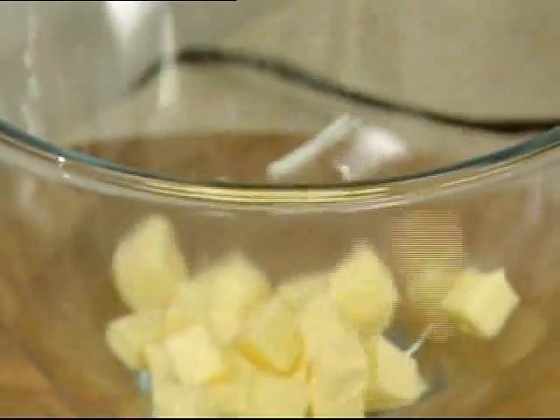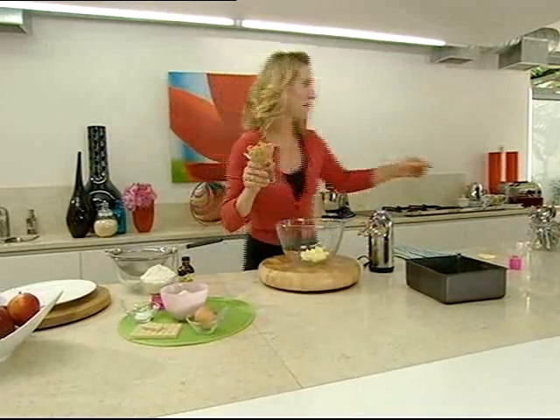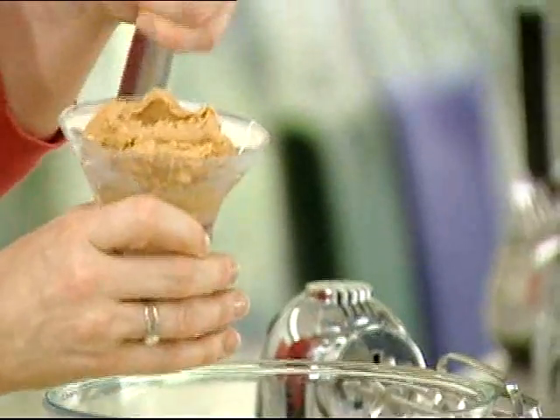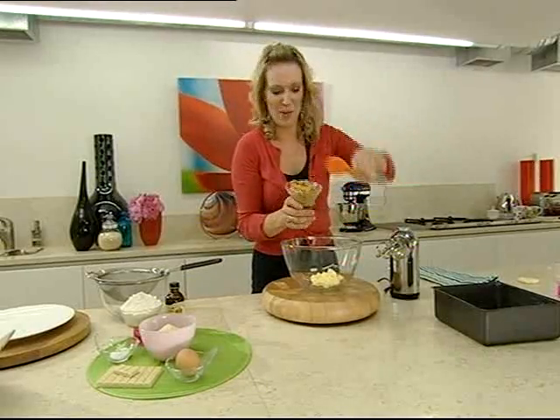So first of all, I'm going to take the butter. This is 100 grams of soft butter with 150 grams of peanut butter. I like to use a crunchy peanut butter because you get the lovely crunch of the peanuts in the blondies when they're actually cooked. You can, if you prefer, use a smooth peanut butter.